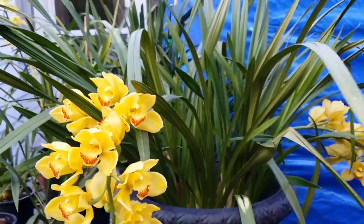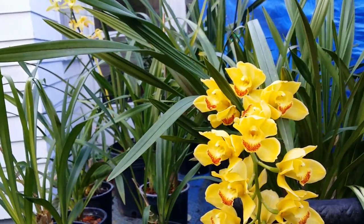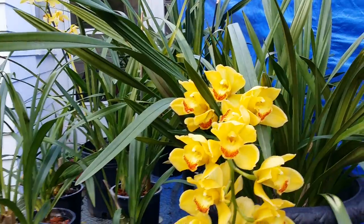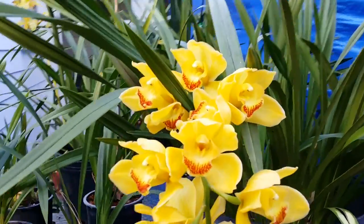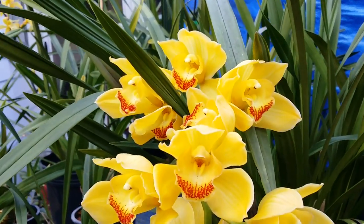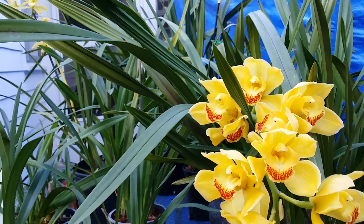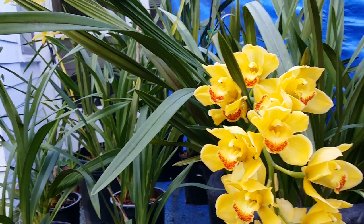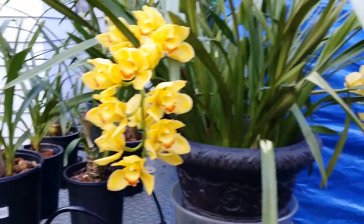I control them with neem oil solution. I also use it for organic gardening, like a 3-in-1 product for my fruit trees. It contains an insecticide, fungicide, and miticide — that should take care of spider mites as well.